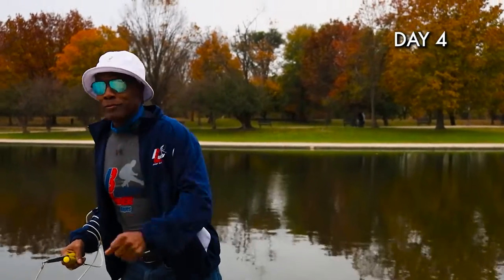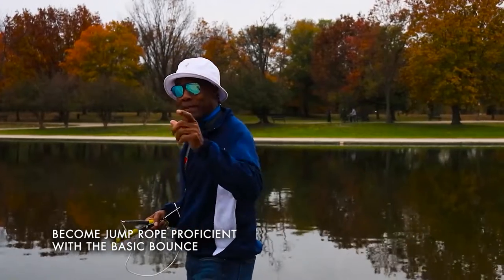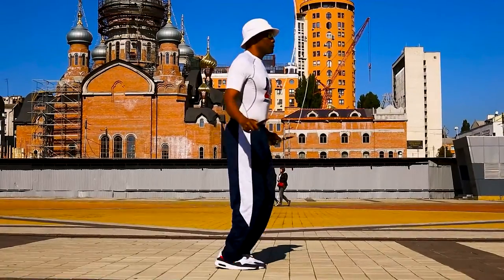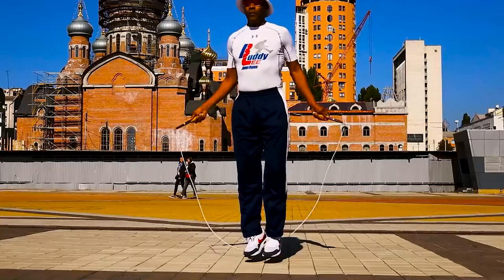Day four. Welcome. This is the day when you become jump rope proficient with the basic bounce. Proficiency is defined when you can do 140 jumps with perfect technique without a miss with the basic bounce.